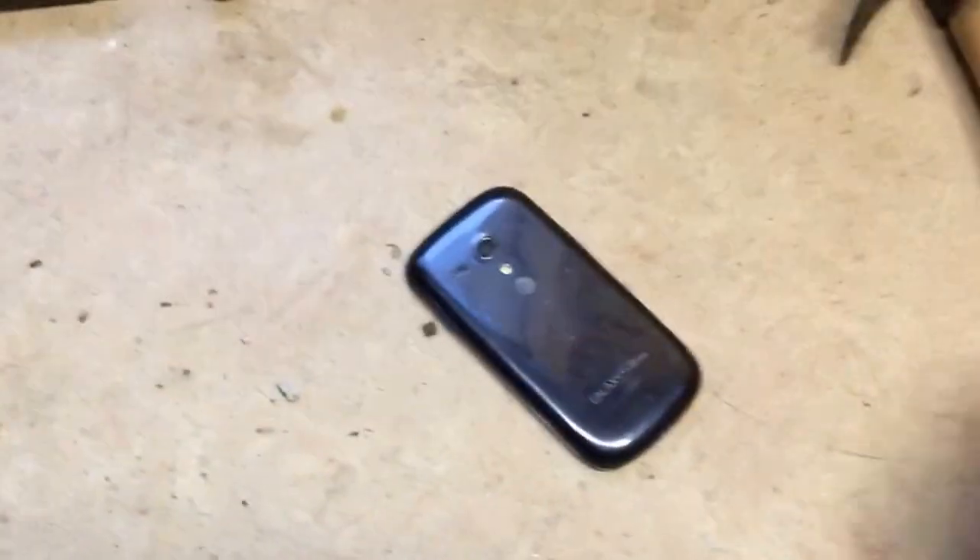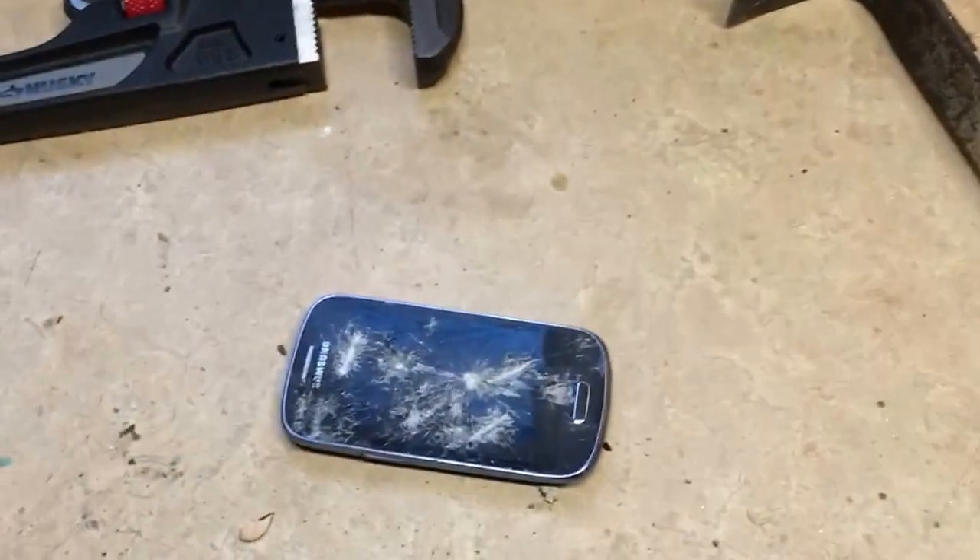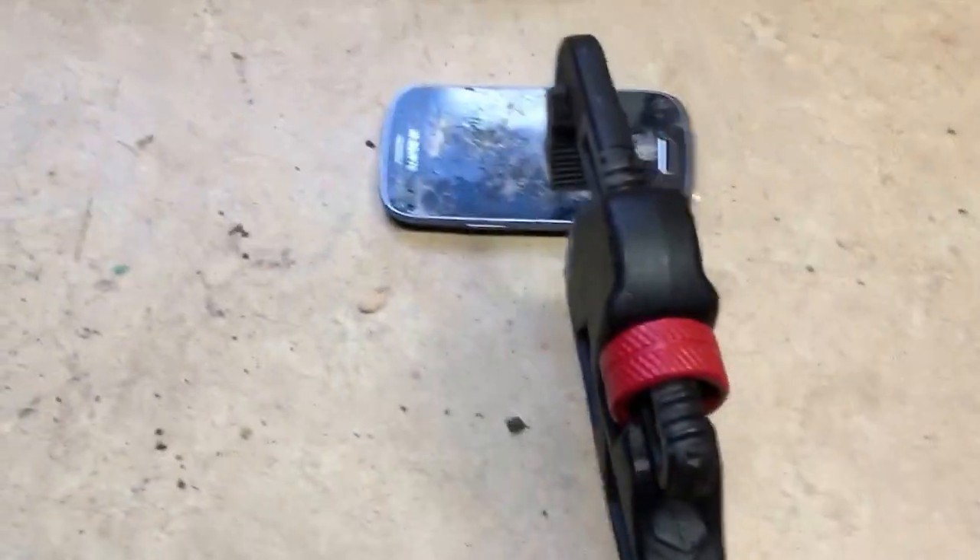I'm probably going to get yelled at — I'm making all this noise. You know, this phone is relatively solid. The back isn't too bent. Let's keep going.